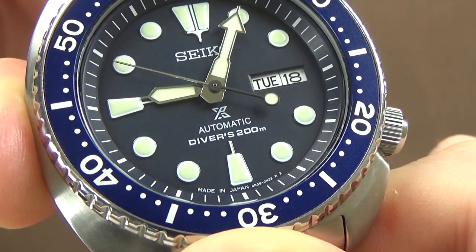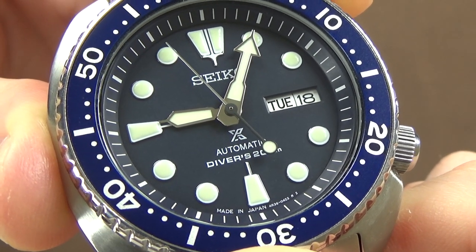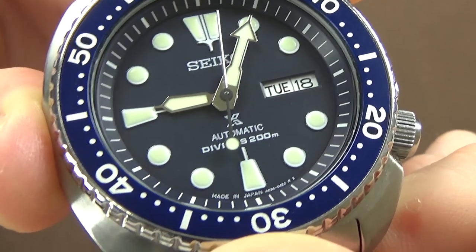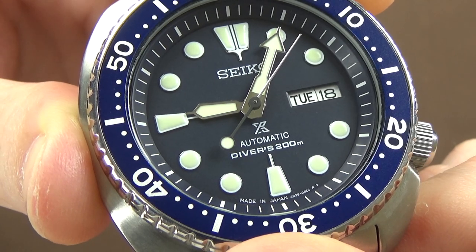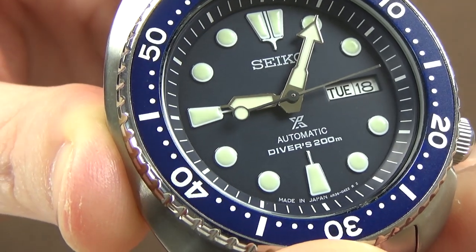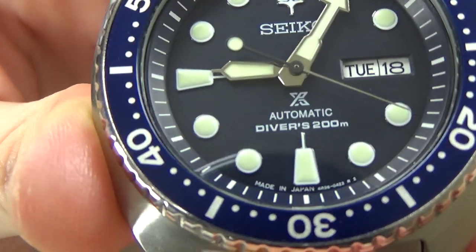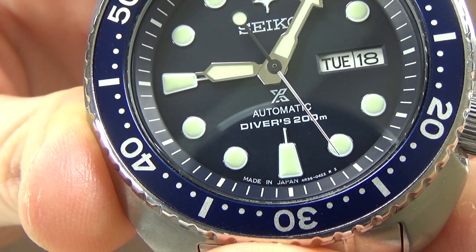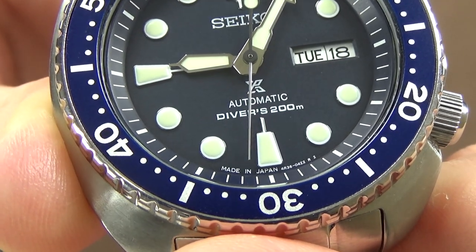The branding on the dial: Seiko is up at 12 o'clock, with the Prospex logo below the handset — automatic diver 200 meter. Some people dislike the Prospex branding, but I have no problem with it. I don't think it adds or detracts from the layout of the dial. At the very bottom you have 'Made in Japan' and very tiny text that I believe reads 4R36, referencing the movement.